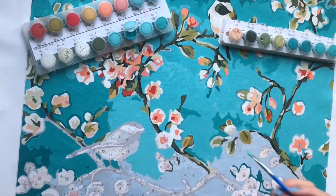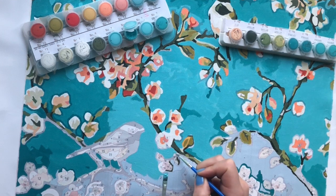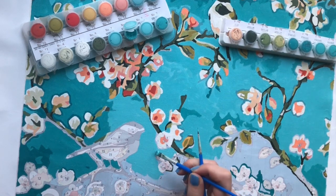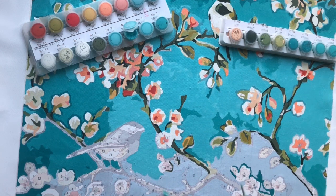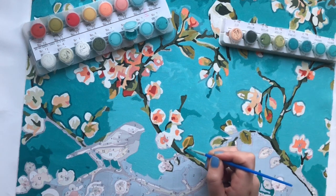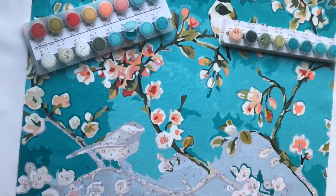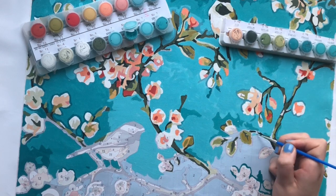I'm still finding my way on this paint by numbers journey and trying out different things. Does that mean I no longer recommend using Gesso? No, I still do recommend it. It just matters which surface you're working on. If you're working on a real canvas and not a plastic-y one, you really benefit from using Gesso — I noticed a big difference with half the painting, as you can see in my previous video.